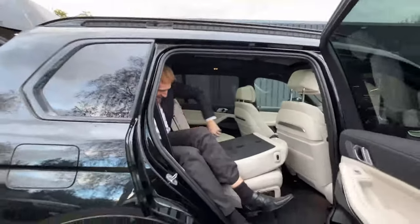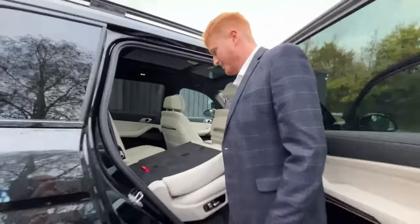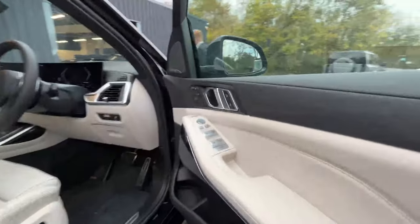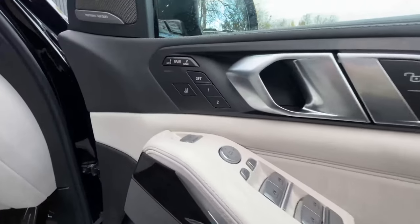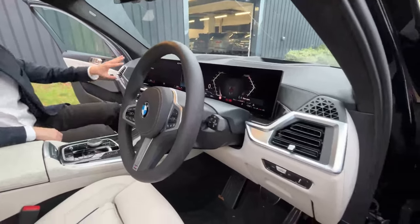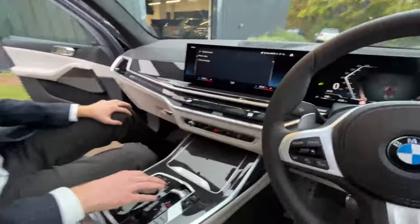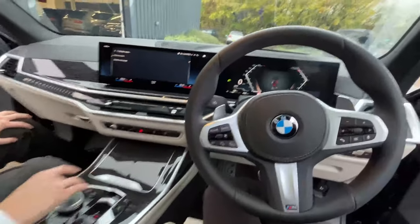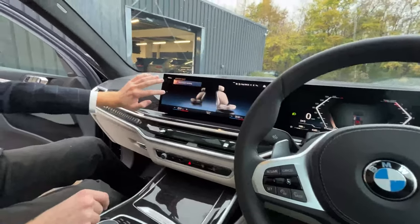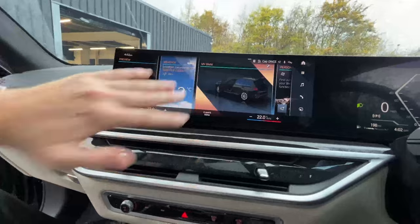Getting in was easier than getting out. And now you've got the hassle of trying to put it up again electronically — I'll leave that for later. Coming round to the front. This is where we can talk about some of the details, because I absolutely love the front dash. I love the huge infotainment screen — this obviously came in with the iX, and now we've got it in the X7 as well. It's just massive, it's so clear, it's so easy to use.